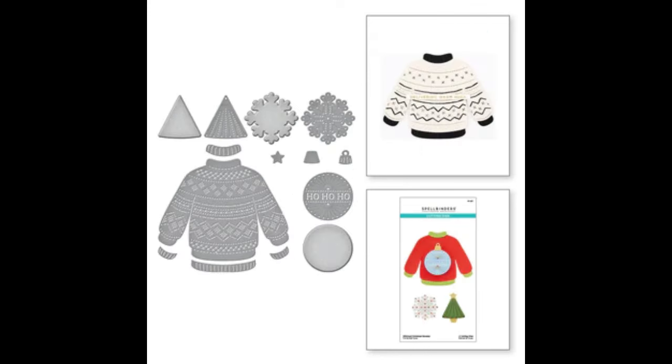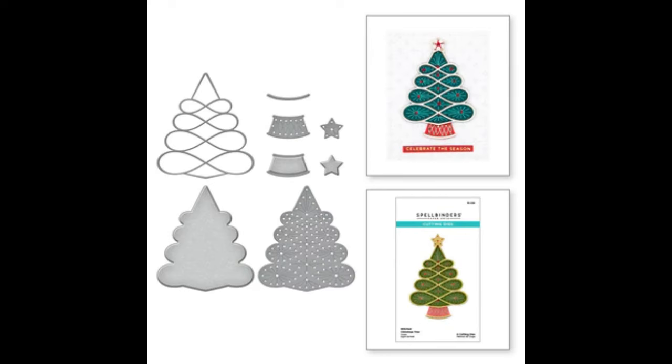We're going to be using some new stitched dies which I was gifted from Spellbinders. We've got this stitched starry argyle background, which is really lovely. We've got the stitched poinsettia and holly — that's really nice for your floral cards. We've got this stitched Christmas sweater die — it's quite a big die and you can replace the things on the front. And then we've got this gorgeous stitched Christmas tree as well. I'm going to create five different cards today showing you different ways to use them.